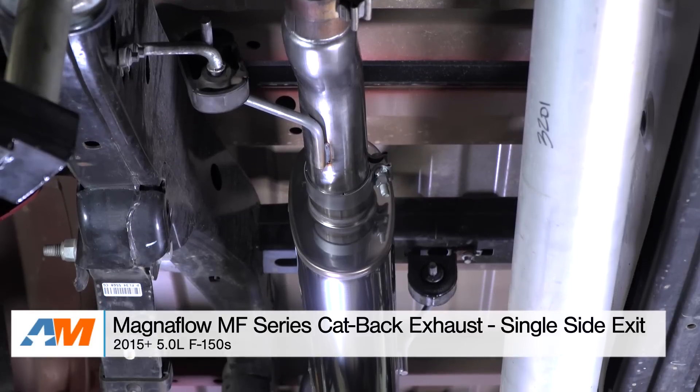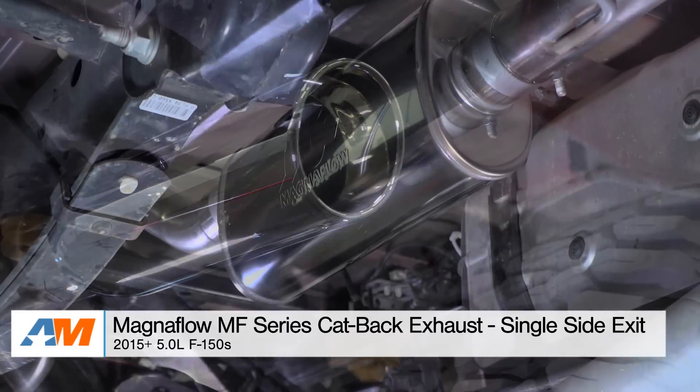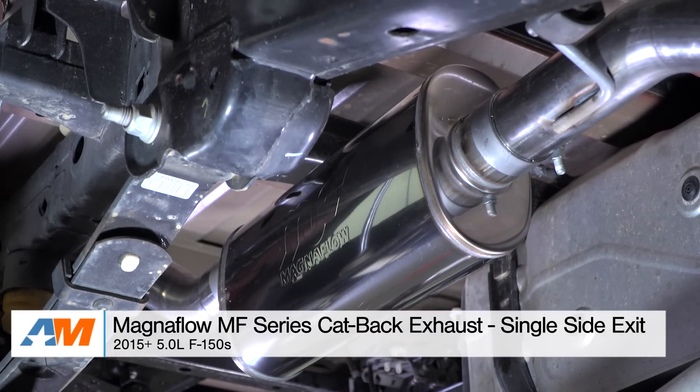Hey guys, Alex from americanmuscle.com, and today I'm bringing you my detailed review and breakdown of the Magnaflow MF Series Cat-Back Exhaust in the single side exit configuration for the 2015 through current 5-liter F-150.